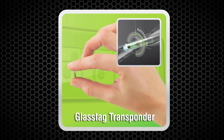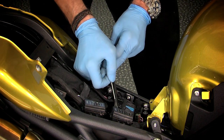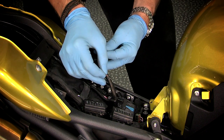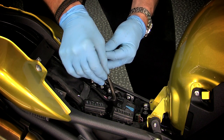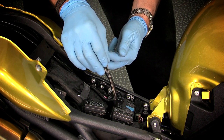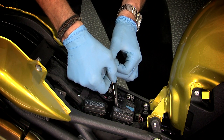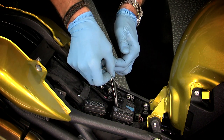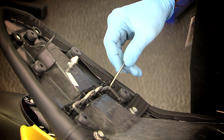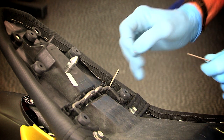The glass tags can be inserted in the seat and wiring loom. Carefully insert the needle and drop the tag into the needle. Then use the injector rod to hold the tag in place while you carefully remove the needle. When injecting the tag into the seat, remember to insert the needle at an acute angle.